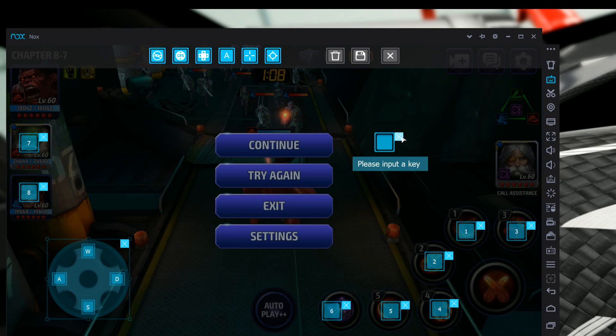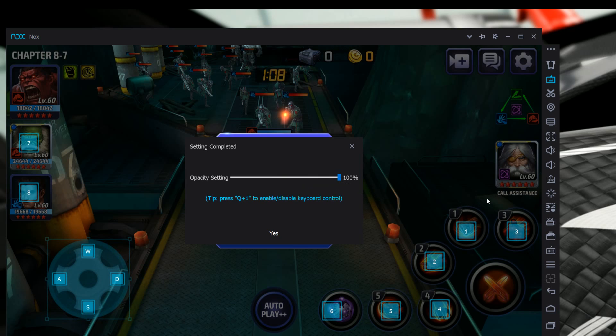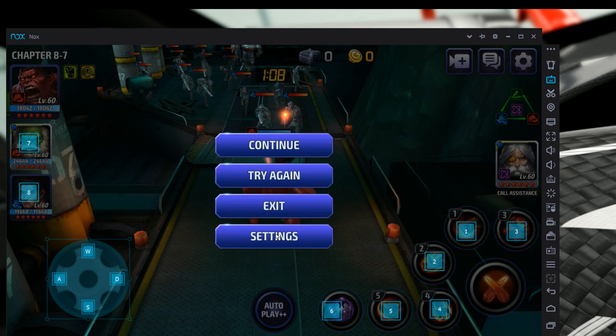If you make a mistake just hit X and redo it. Once everything is set up like what I have on screen, hit Save. This lets you set the opacity of your keys — I have mine on transparent, but if you slide the bar it will show them clearly. I recommend leaving them at 100% for now until setup is complete. Hit Yes to confirm.